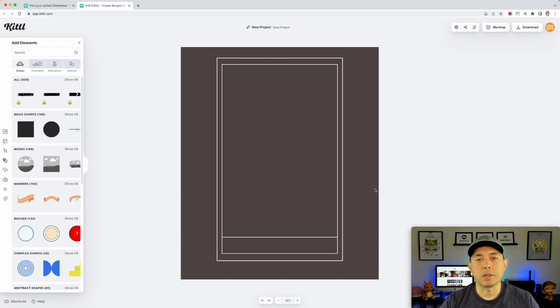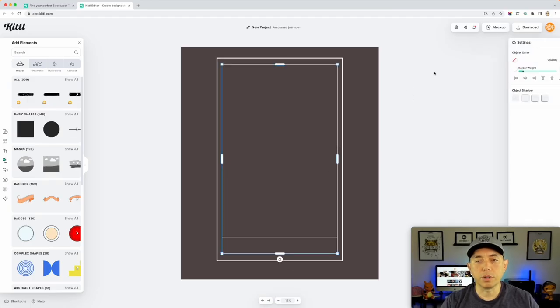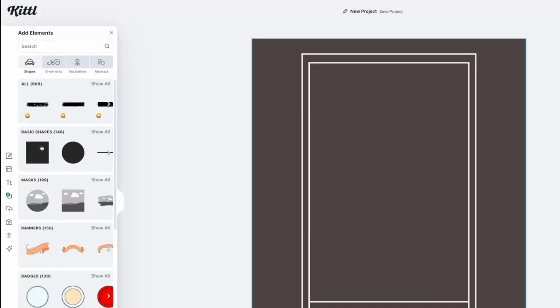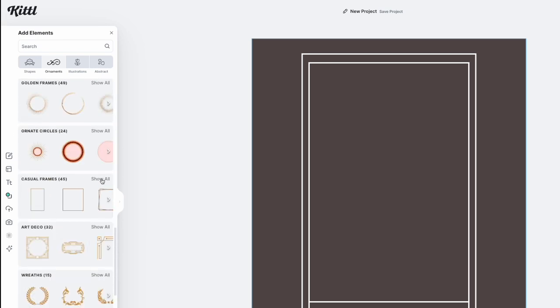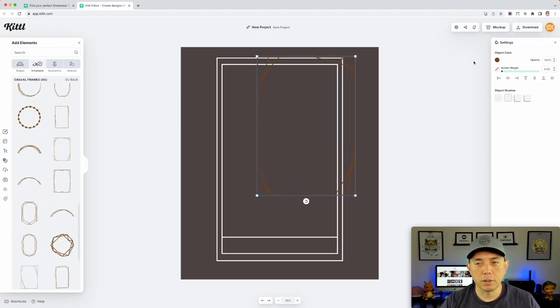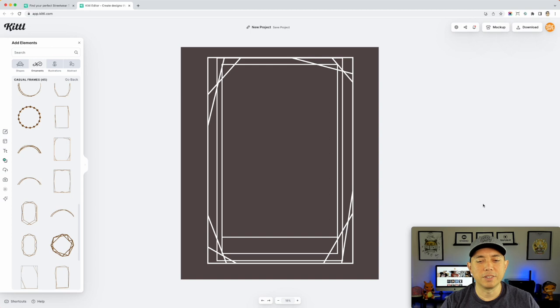Make sure they're all aligned — select them all and center them. This is where you can type the name of the tarot card. You can make the border thicker too — if you want it thicker just increase the border weight, like 22. Another way is to look at ornamental frames. Under Casual Frames, show all — I can use any one of these. If I want a rustic-looking one I can color it white — that's a cool different option.